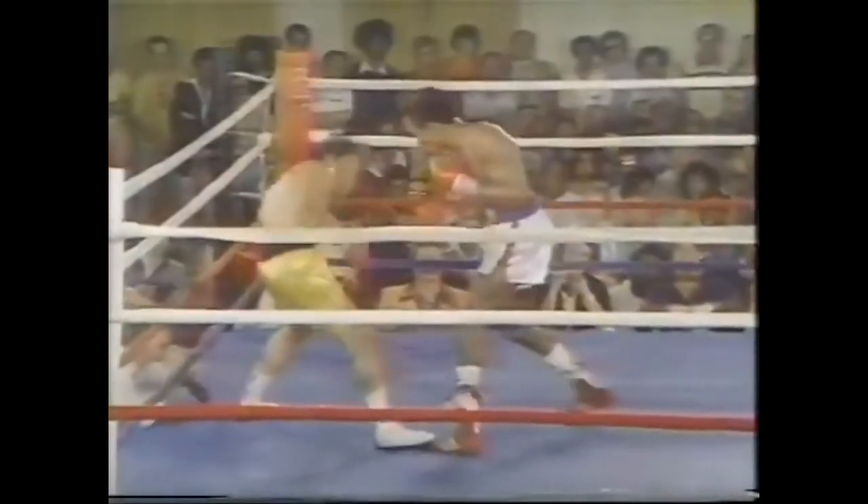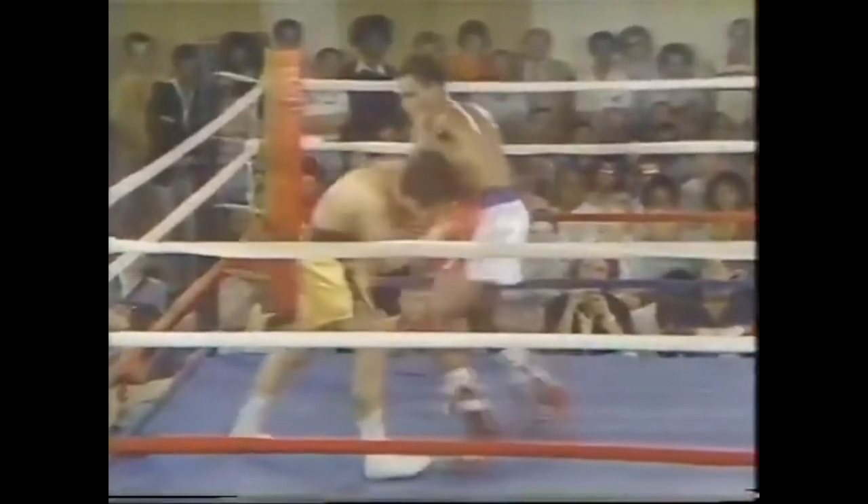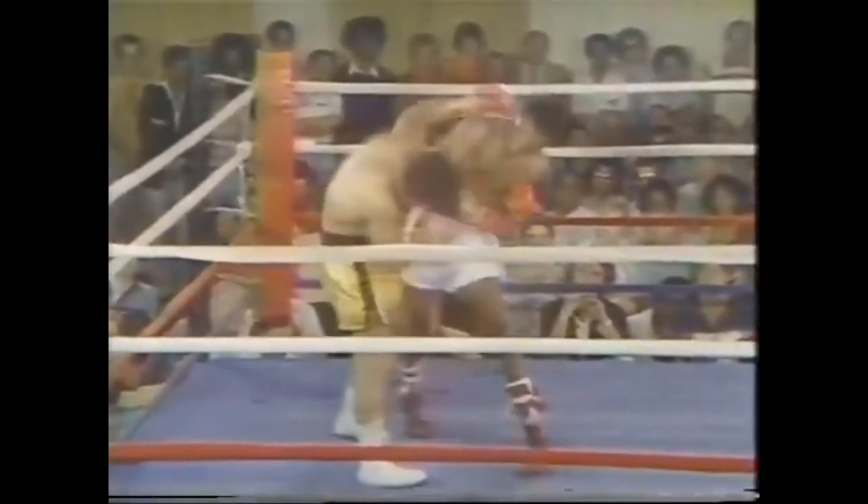This is plyometrics in boxing. He's using his legs and moving both feet at the same time to gain the position.